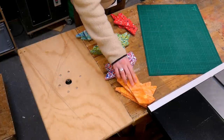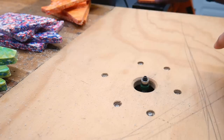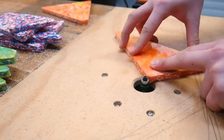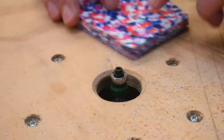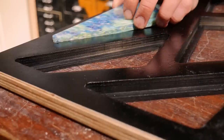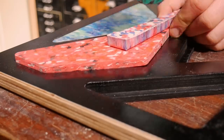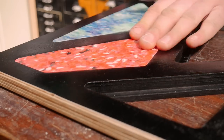Once they're all cut we give the bottom edge a tiny little round over just to make them fit a little bit easier into the frame. We are very pleased to find that these pieces fit absolutely perfectly with no need for glue or screws. We were a little bit nervous because we used two different machines to cut the same shapes, but it's great to know that they are dialed in perfectly.